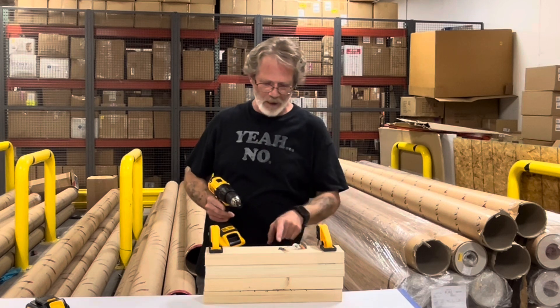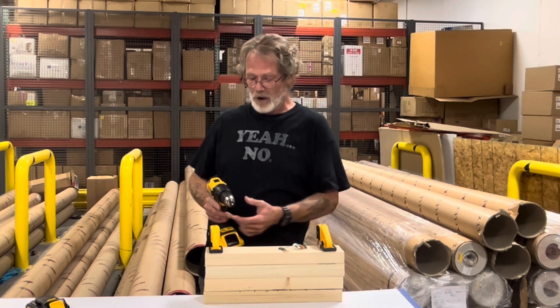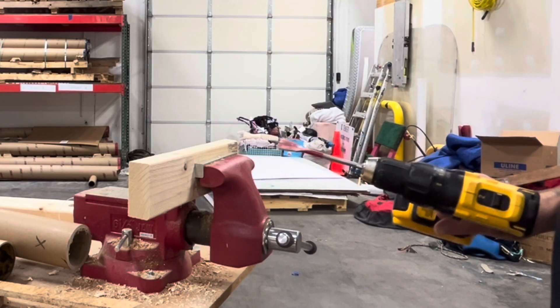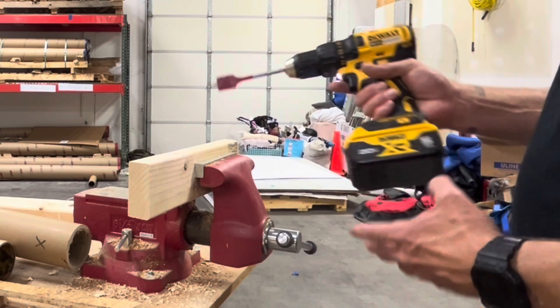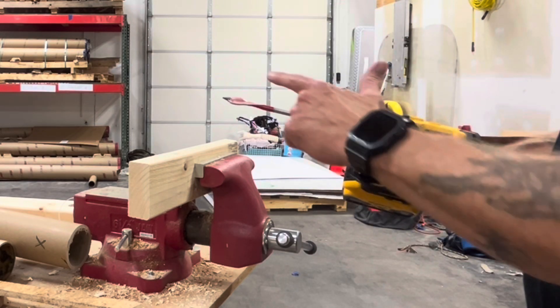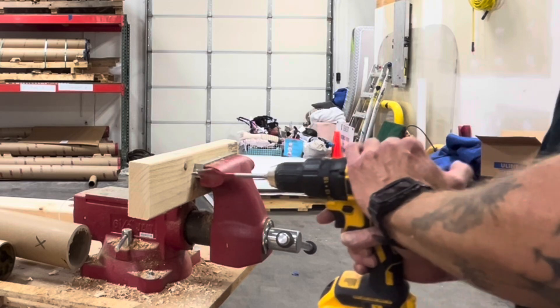It still cut out right when it hit the wood, but it did sink in a little bit further. For our last test we're going to be using a fully charged 5 amp XR battery, still in speed two, still in drill mode, with the one inch Diablo Speed Demon.